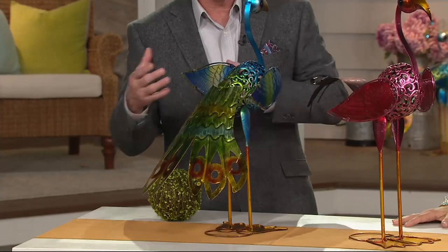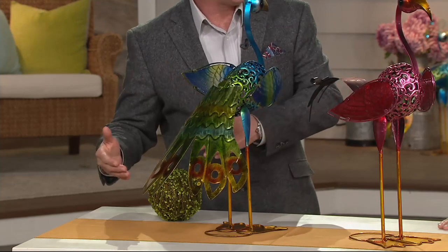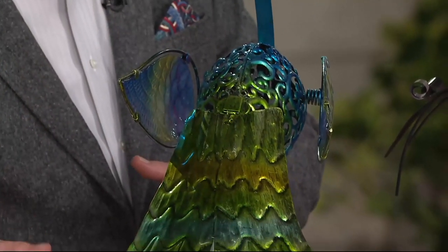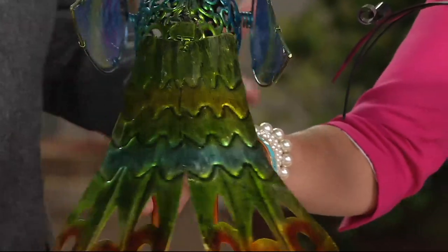With birds, the most beautiful ones are the males, not the females. That's just a bird fact, not a political statement. We see them at the zoo where they fan out all their feathers — they're just beautiful birds.